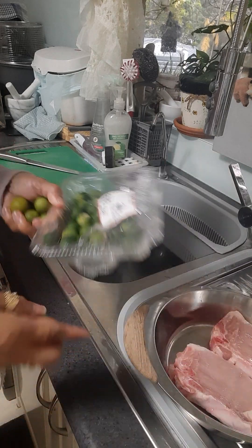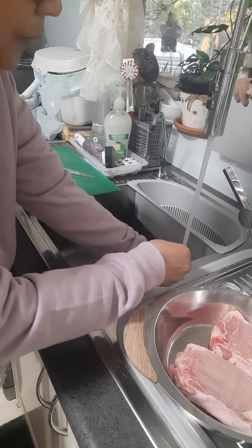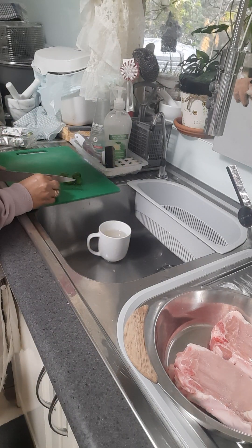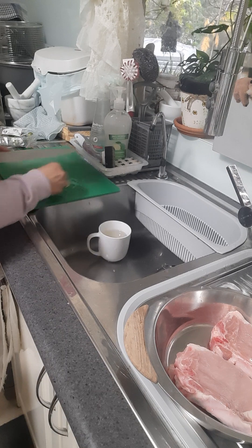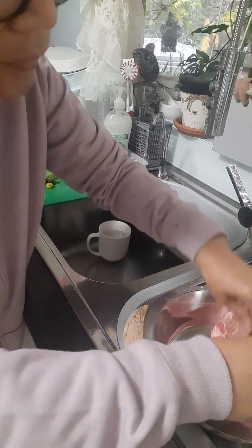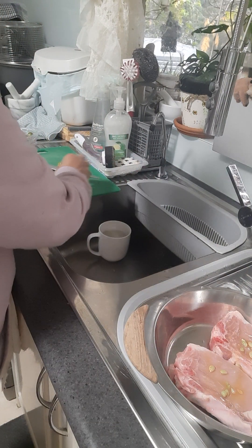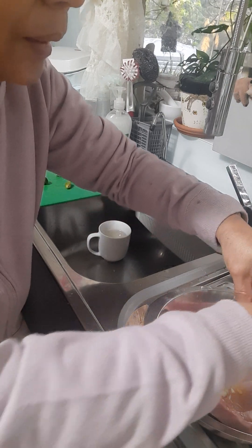Very, very tiny kalamansi. 5 pieces. I-marinate natin sya tonight, saka na sya lutuin. I-pigaan natin dito. Tanggalin natin ang buto mamaya, kasi pag hindi ninyo tinanggal ang buto pag niluto ninyo yan, mapait. Kaya kailangan tatanggalin natin ang buto — hindi natin isasama ang buto sa pagluluto kasi mapait.